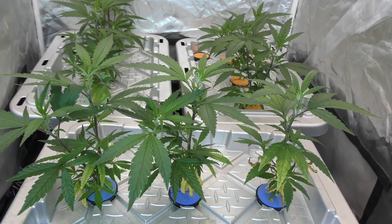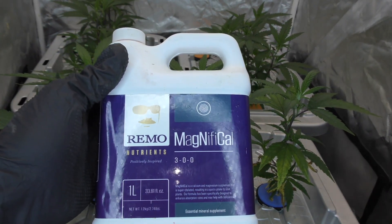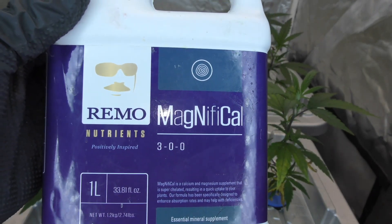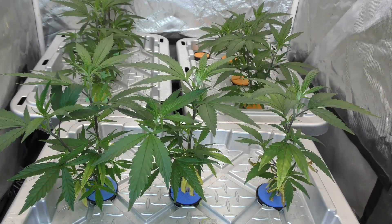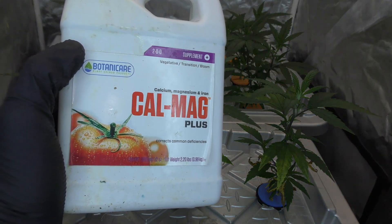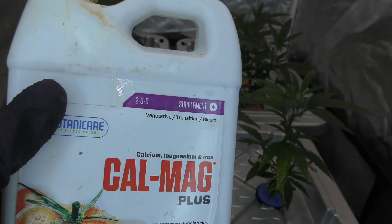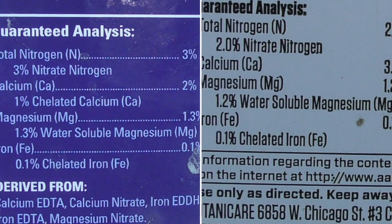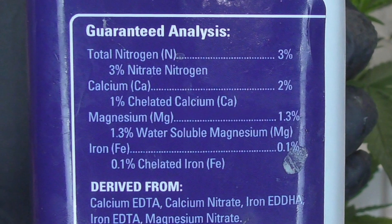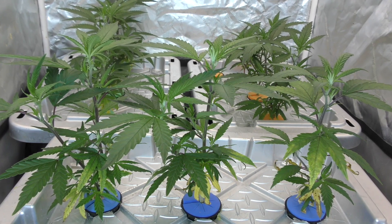I've always had problems with Remo's Magnifical. The main issue is it's weak — the instructions call for six milliliters per gallon, which is a massive amount compared to the legendary OG Cal Mag Plus which only needs two milliliters per gallon. That means Cal Mag Plus is way more potent and higher concentrated. From what I can tell, both products have the exact same ingredients — so why use more of something that costs more and works the same? That's bad efficiency, bad economics, and bad growing.